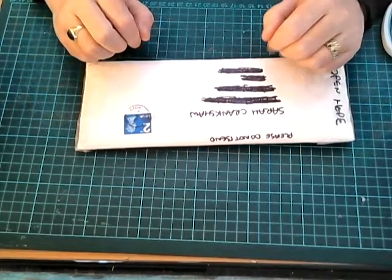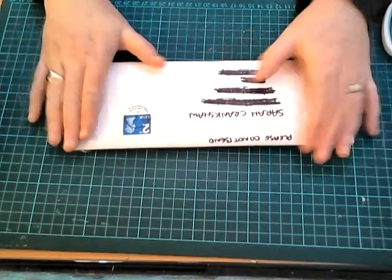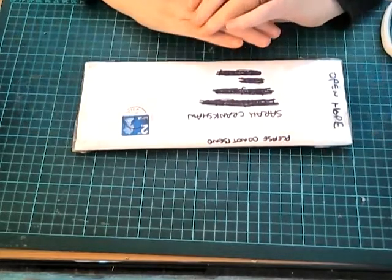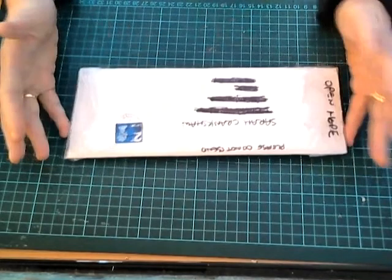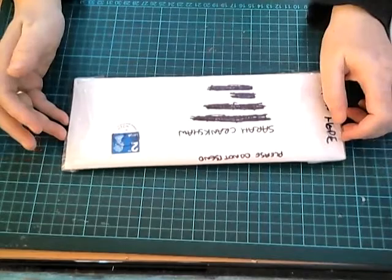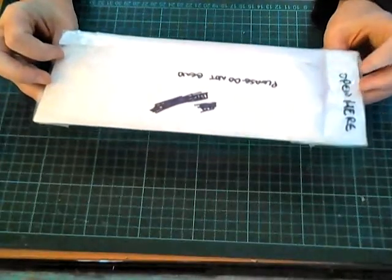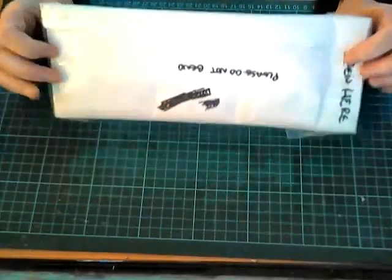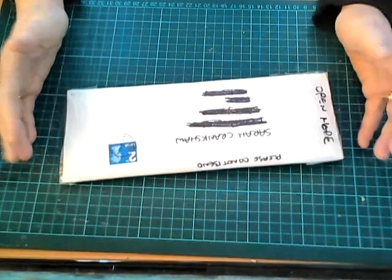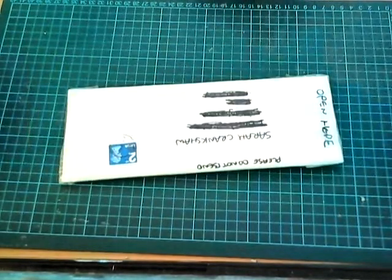Hi Crafty YouTubers, Sarah here. I've just come in from a morning scrapbooking at a class which was wonderful and I received this bottle and I wasn't actually expecting anything. So mind you, I'm never really expecting anything, so let me have a look who sent this.